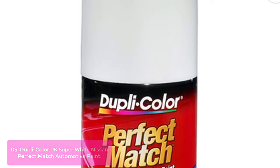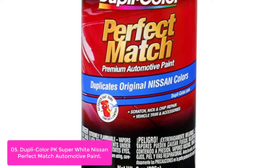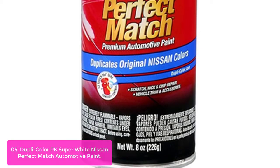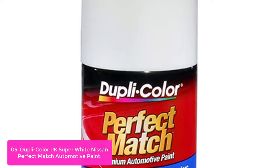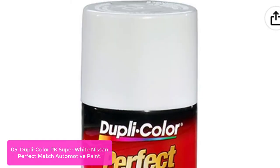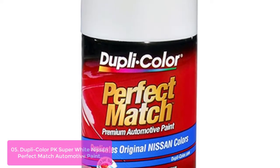List number 5: Dupli-Color PK Super White Nissan Perfect Match Automotive Paint. Dupli-Color Perfect Match Premium Automotive Paint is an easy-to-use, high-quality, fast-drying acrylic lacquer aerosol paint specially formulated to exactly match the color of the original factory-applied coating. It has an adjustable, easy-touch 360-degree nozzle and a wide spray pattern for smooth, even coats. The 8-ounce aerosol can is used to spray 2 to 3 coats of paint on cars and trucks.